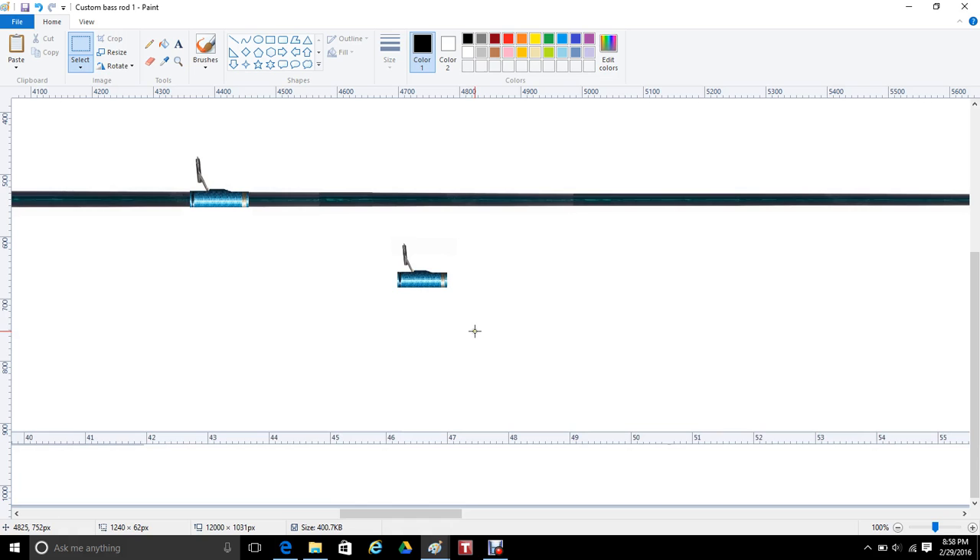Continuing from the first video, we're building a bass rod with Rods One Studio design program. I was in the process of putting guides on the rod, so we'll continue with that.